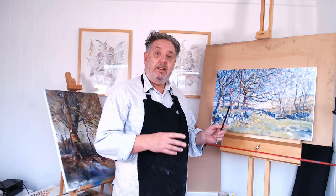Hi guys, aren't you having a great day? I'm having a fab day. It's still only 10 o'clock in the morning and I've just put the finishing brush full of paint onto this oil painting.